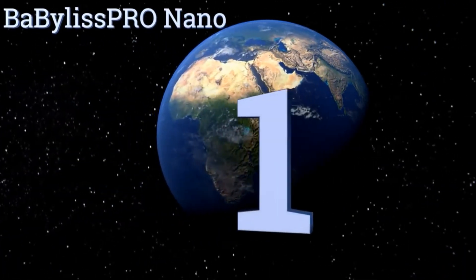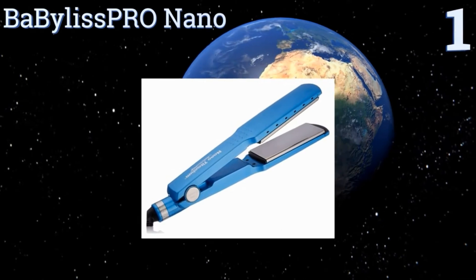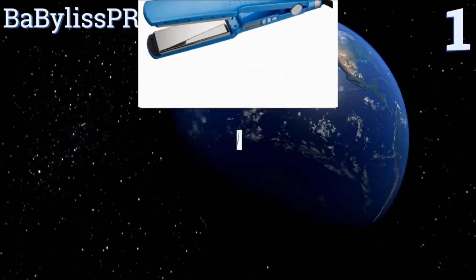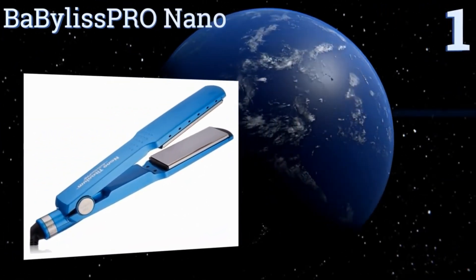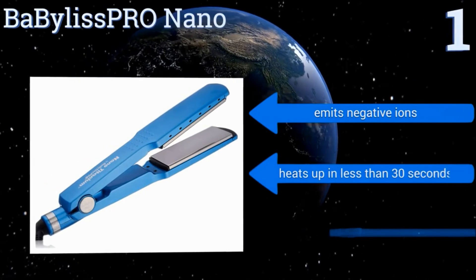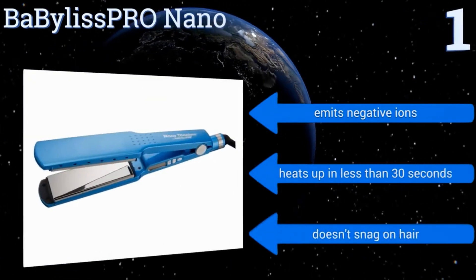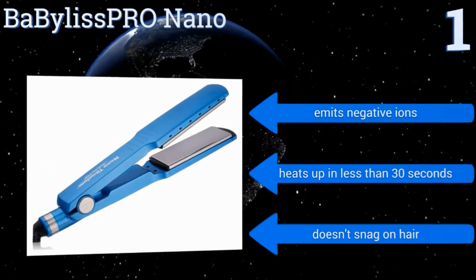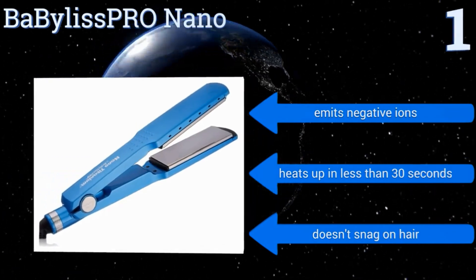Taking the top spot on our list, the BabyList Pro Nano has edge-to-edge plates so you can get closer to your scalp. This ensures every inch of your locks gets straightened, just like when you go to a salon. The hot plates are titanium-coated to maintain a consistent temperature through the styling process. It emits negative ions and heats up in less than 30 seconds, and it doesn't snag on hair.